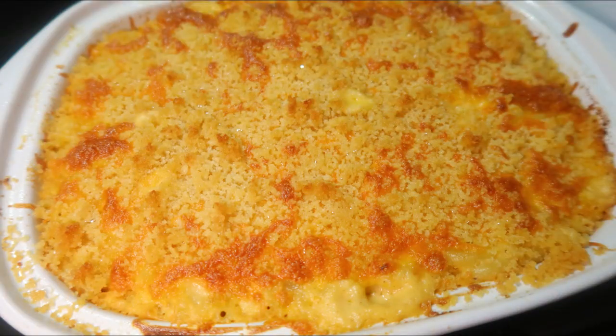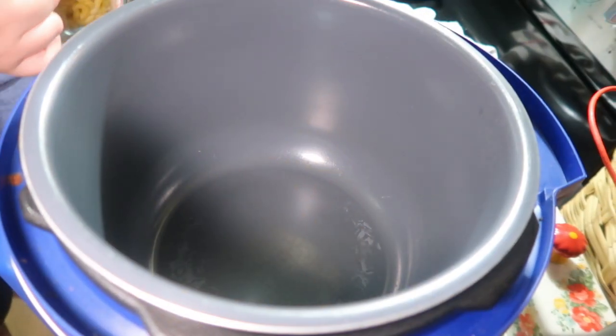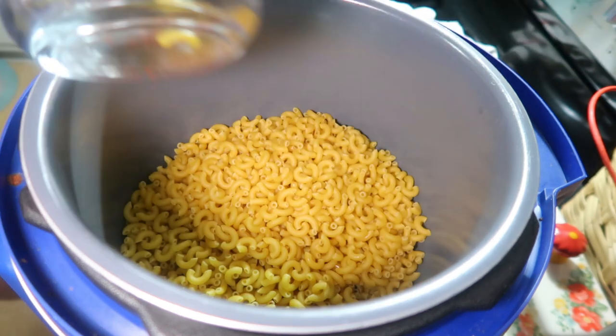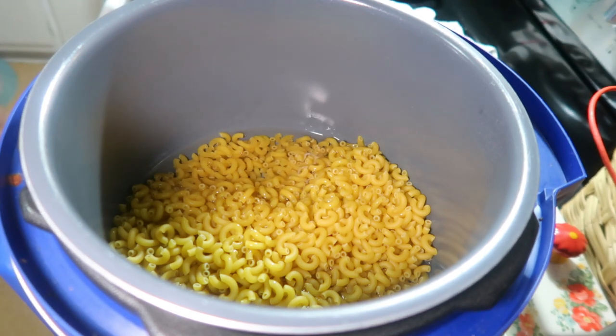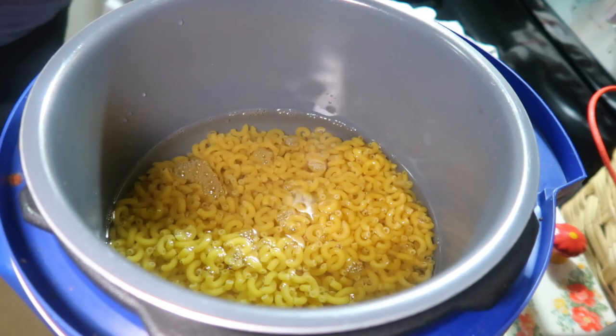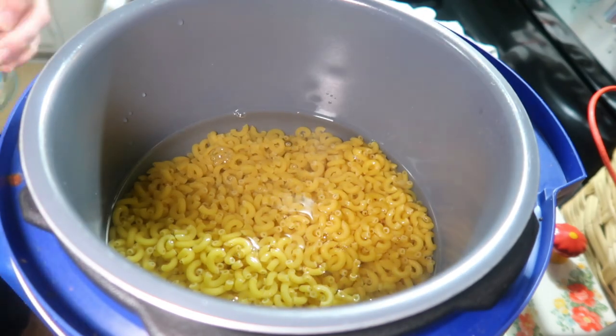Next up we have mac and cheese. This isn't actually the recipe we've made the past few years — my sister is usually in charge and hers is a buttery mac and cheese with a ton of different cheeses. I wanted to do one of my simpler baked mac and cheese recipes for this video to keep it budget friendly and easy. I make my pasta in the Instant Pot — equal parts elbow noodles and water or broth. I prefer broth for more flavor, so I did four cups of elbows, four cups of chicken broth, and a tablespoon of butter. Cook it on high for four minutes.